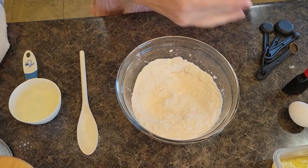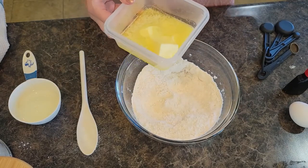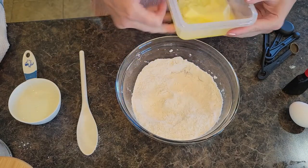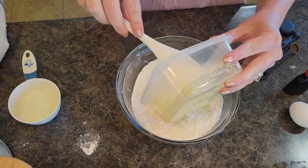Now we're going to add in four tablespoons of butter. You can use room-temperature softened butter — I kind of like to half-melt my butter when I bake, it helps it mix in just a little bit easier, depending on what you're making.